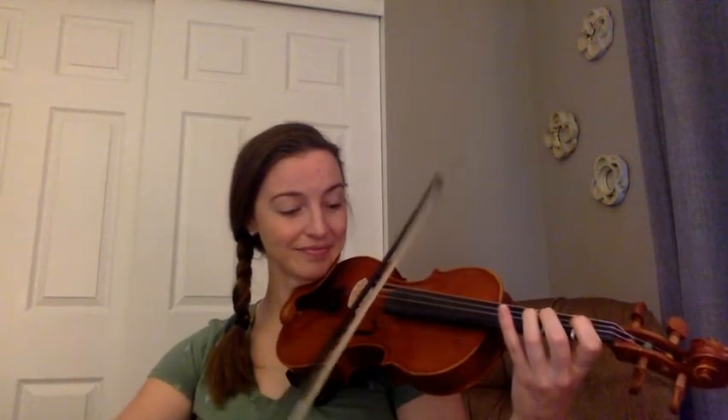Let's play it together. One, two, ready, and... You did it! See you next time.